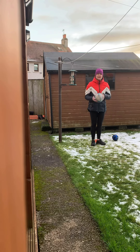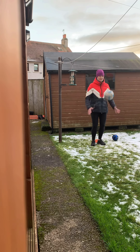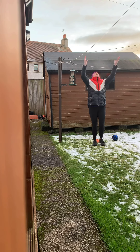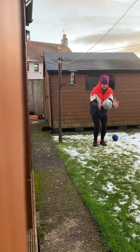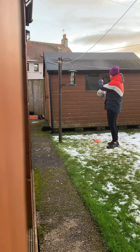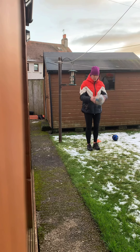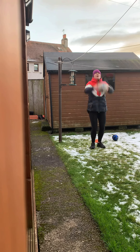If you have a partner you can also practice catching the ball by bouncing and catching. Throw it up and catch as well — it's all eye-hand coordination. Or if you've got a shed, you can throw it against the shed and catch it back. Just be careful and ask your mums and dads if you can do that.